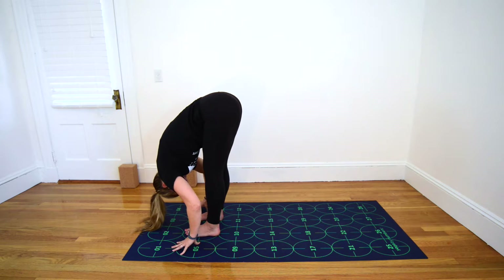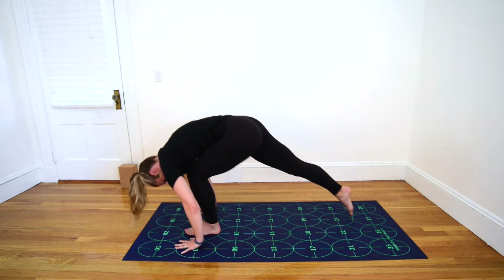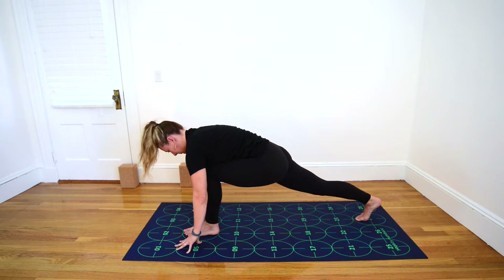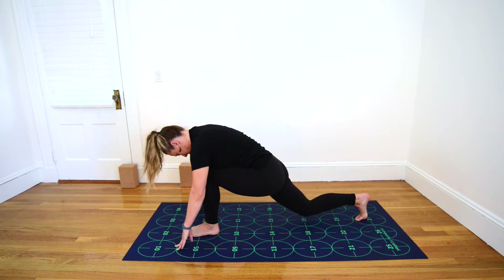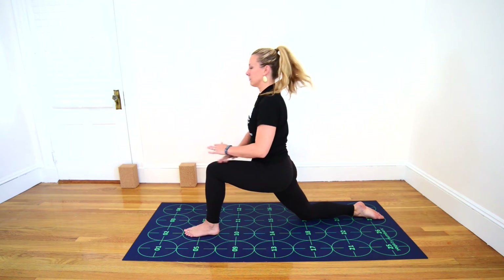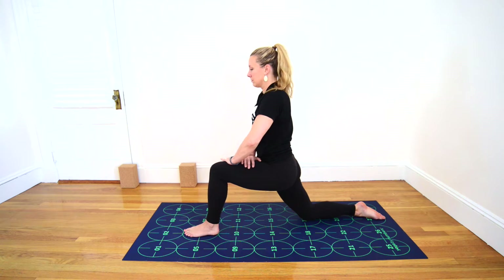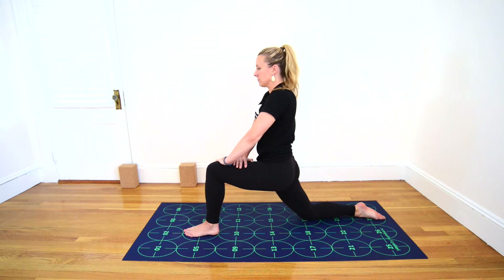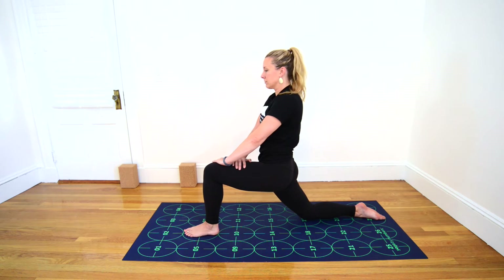Inhale, plant your hands and step your right foot back toward 23 and 27 on the exhale. Inhale in your low lunge. Exhale, bring the right knee down near number 19. Inhale, lift your torso and place your hands on your front thigh. Exhale, press forward with your hands as though pressing your left thigh away from you. Inhale, drawing your belly in as much as possible. Exhale, scoop your tailbone underneath you, drawing it toward your left heel.